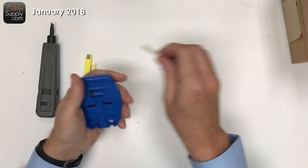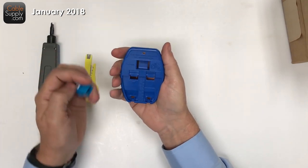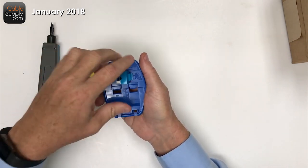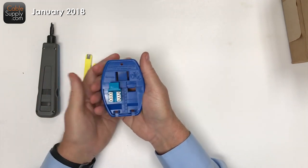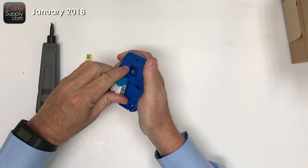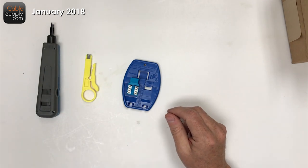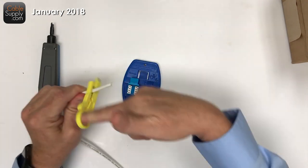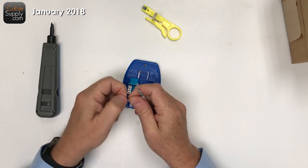The last thing in the kit is called a jack puck. What I like about it is you can put the jack in here — it has different areas for different types of design jacks, so some jacks go in one way and others go another way depending on the manufacturer. It holds the jack in place while you work. You take your cable, use your stripper, and get it ready.